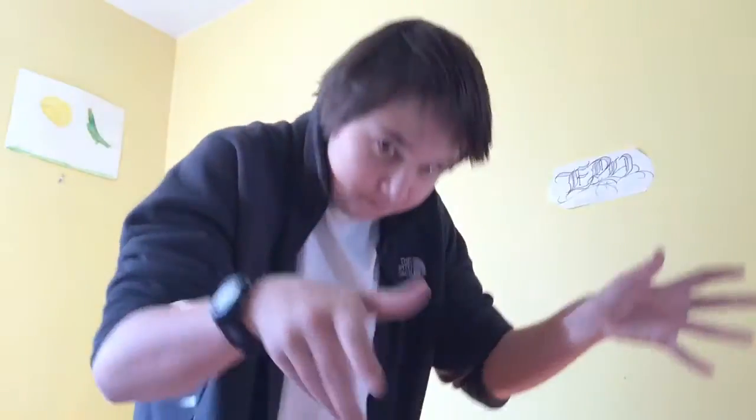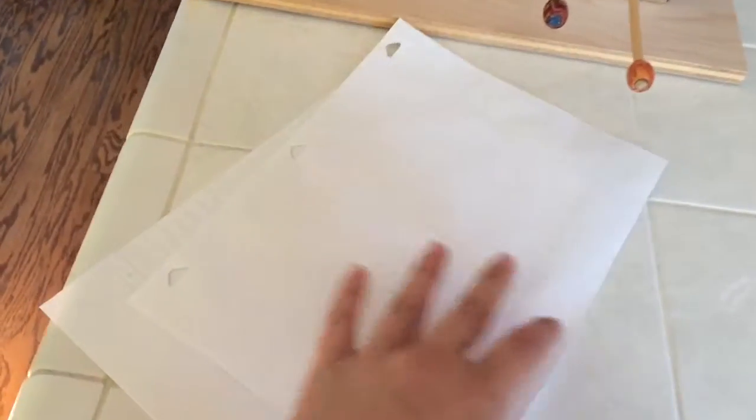It'll rip easily, so just go easy on it. What you'll need is two pieces of paper, scissors, glue, and some pencils. Let's begin.